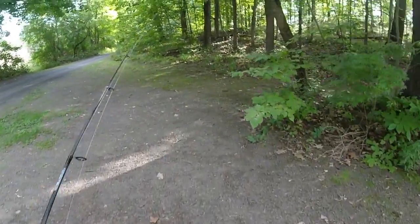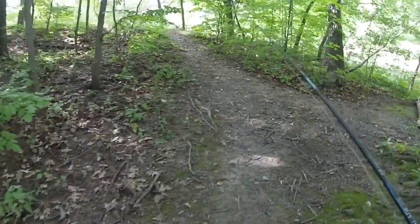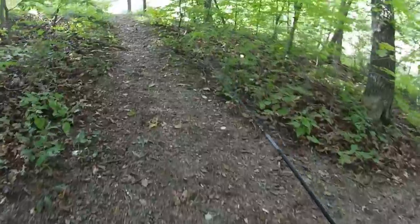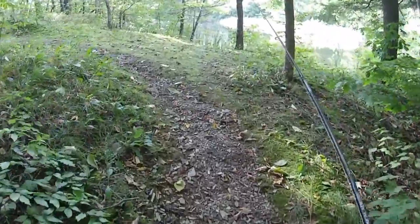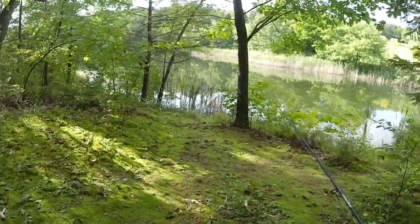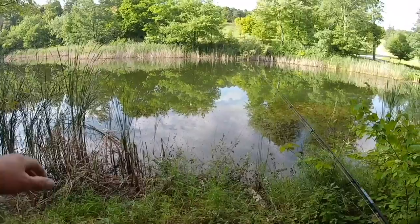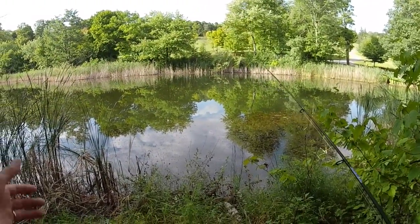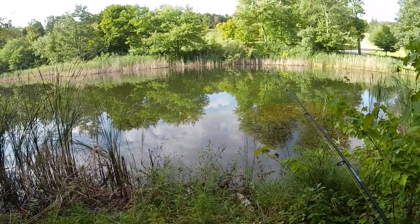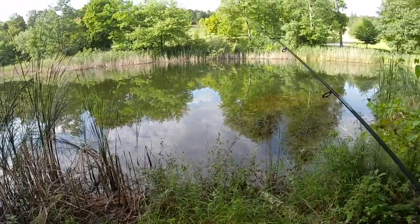I'm going to start out throwing a weedless Senko, because it looks like there's a little bit of weeds here. It's still been pretty warm upstate and the weeds haven't really died off yet. We got a bunch of weeds — just regular weeds right here in front of me. The fun part is when you catch the fish, you got to get them over that.